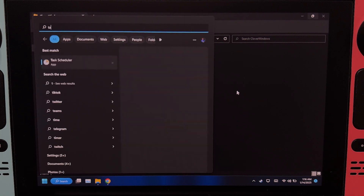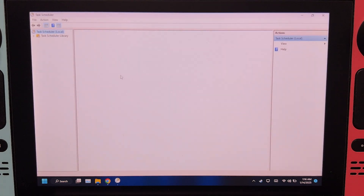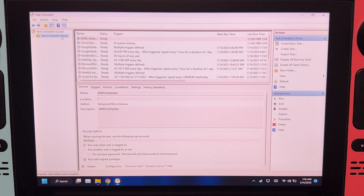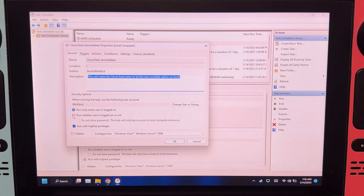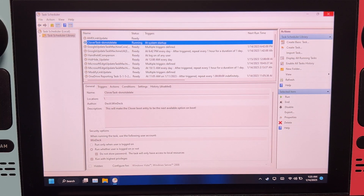Open Start and then run Task Scheduler. Click Task Scheduler Library. Right-click on Clover Task, and then Properties. Tick this, and then check this one, and then press OK. Right-click and then click Run. Now close it.